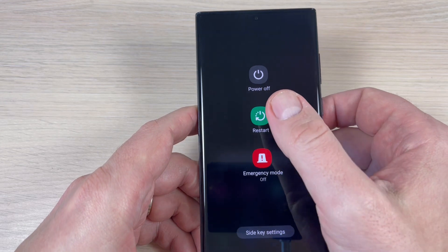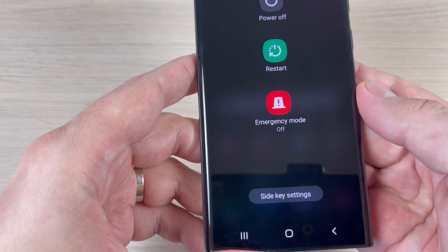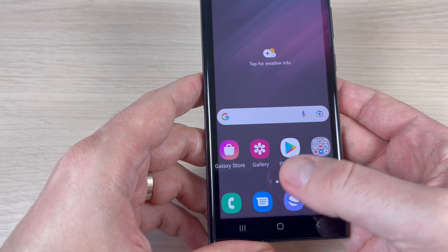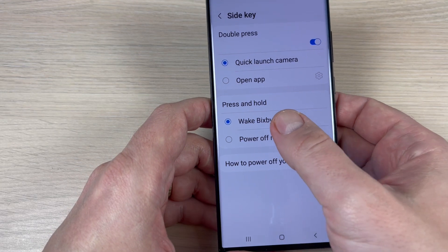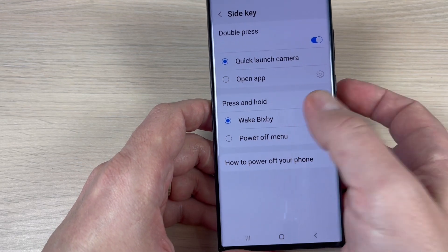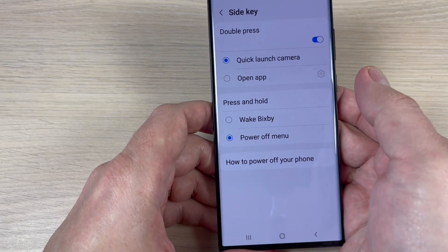This is the power off, restart, and emergency mode menu, but we also have here side key settings. Press on this and from here you can select press and hold the side key — power off menu — just press on this.